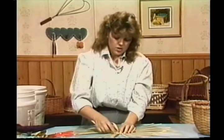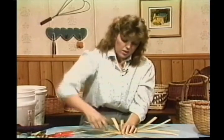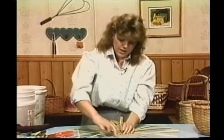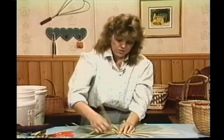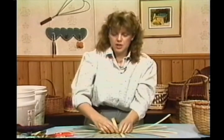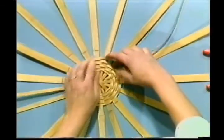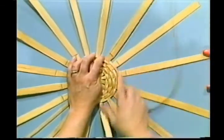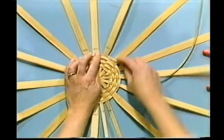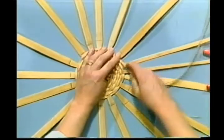One thing we can talk about while I'm working is cleaning your baskets. Your baskets are going to need a yearly cleaning — simply put them in the shower, give them a good showering down. Do it in the summertime so you can hang them out in the sunshine to dry and air out. That will freshen your baskets, and if you do it once a year, that should be sufficient.